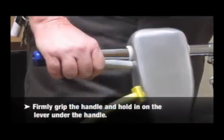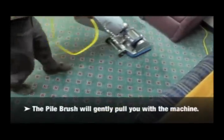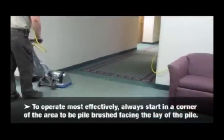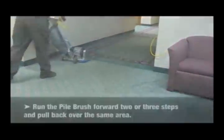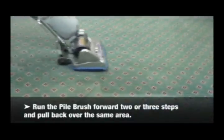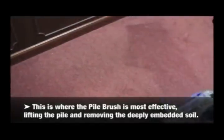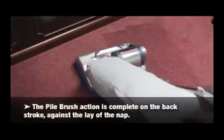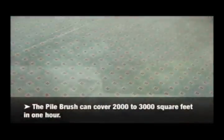Firmly grip the handle and hold in on the lever under the handle. The pile brush will gently pull you with the machine. To operate most effectively, always start in a corner of the area to be pile brushed, facing the lay of the pile. Run the pile brush forward two or three steps and pull back over the same area. This is where the pile brush is most effective — lifting the pile and removing the deeply embedded soil. The pile brush action is complete on the backstroke against the lay of the nap. The pile brush can cover 2,000 to 3,000 square feet in one hour.